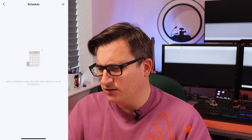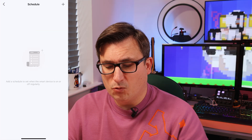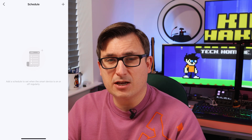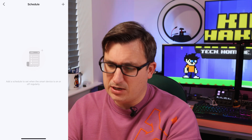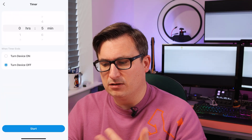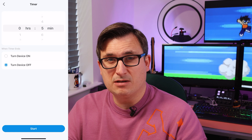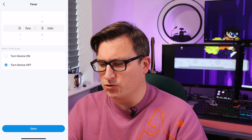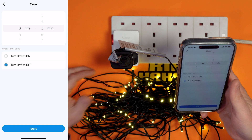There's also a schedule setting, so with this you can change when the device turns on or off over a certain period of time. And there's the bog standard timer too — so you could say when this timer ends, turn the device off and turn it on again. You could say keep these lights on for five minutes and turn them off.